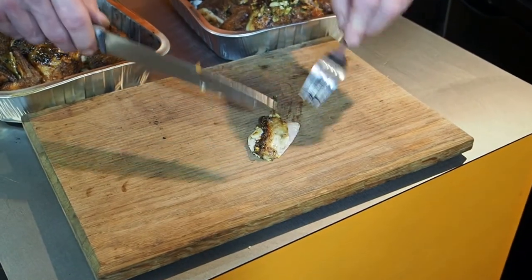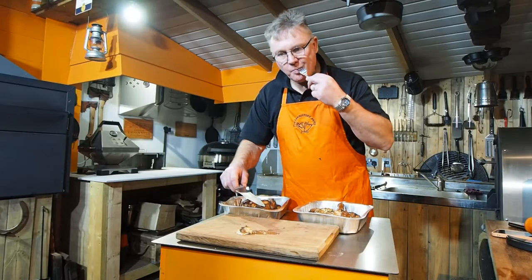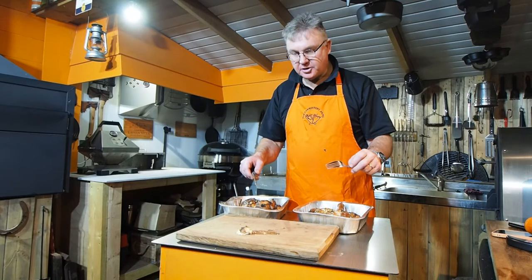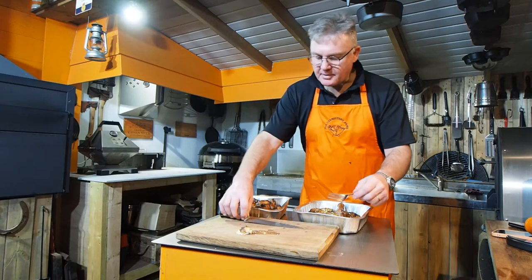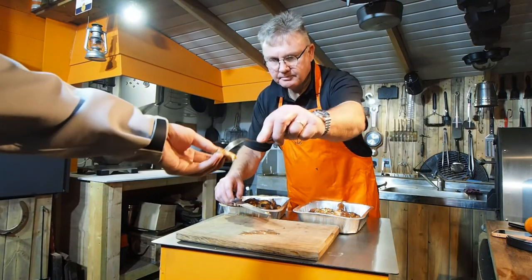So there we are — I think that's going to be hot. I'm going to try a piece. Oh wow, it's nice and juicy — the butter's worked to keep it nice and moist. I'm happy with that. Max, you want to try some?